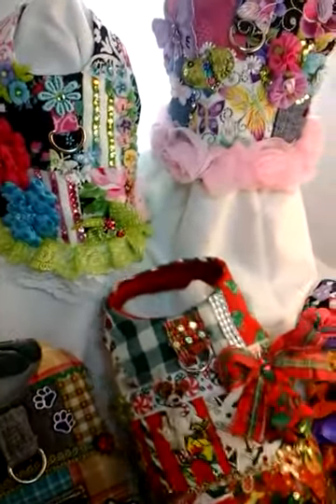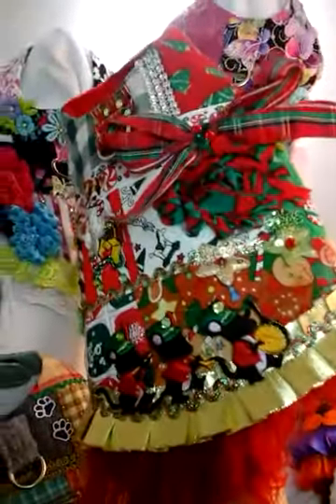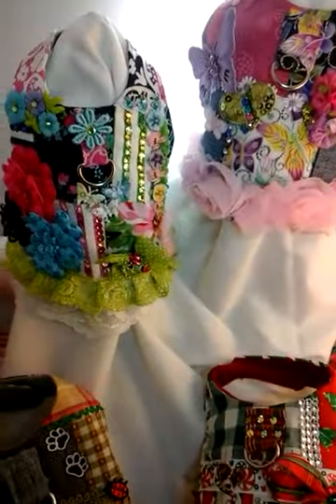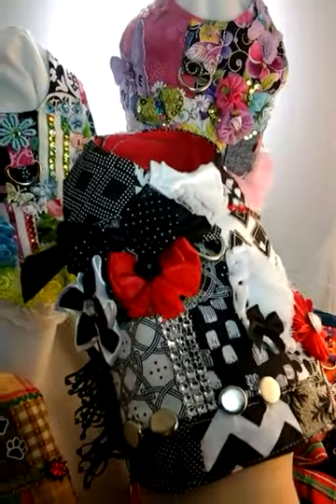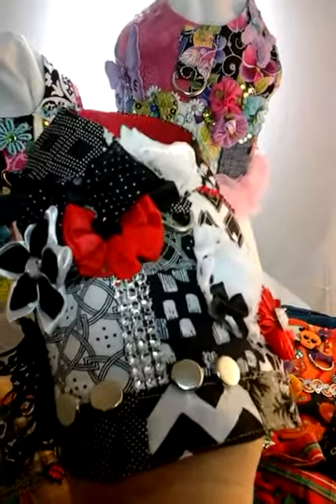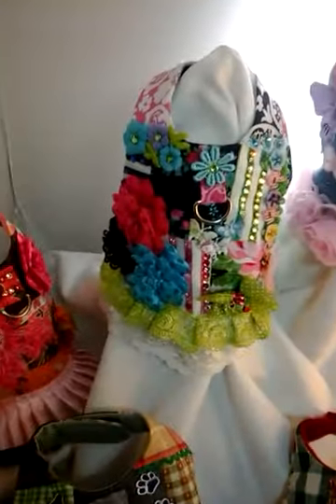Then of course with the holidays coming up, we have to do Christmas ones. Beautiful little puppy dog right there. Some things you may not even see — there's crystals, there's just the three mice. And of course, I am a very loved black and white, and with the splash of red, it gives that little bit that I think it needs. Look at the flowers and the bling, and this one's got some little studs in it.